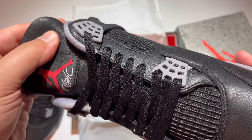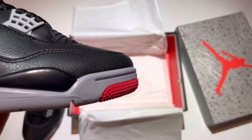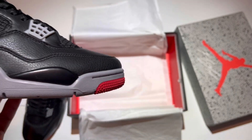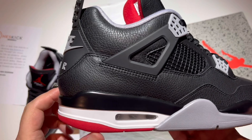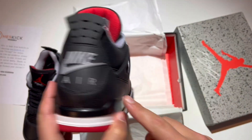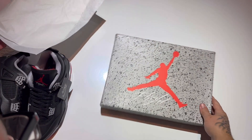Again, the leathers on this pair are absolutely beautiful. There's that slim toe box again — super pointed, I love that. These are shaped beautifully, nice round back, very nice back tab. Anyways, let me pull out the other box.